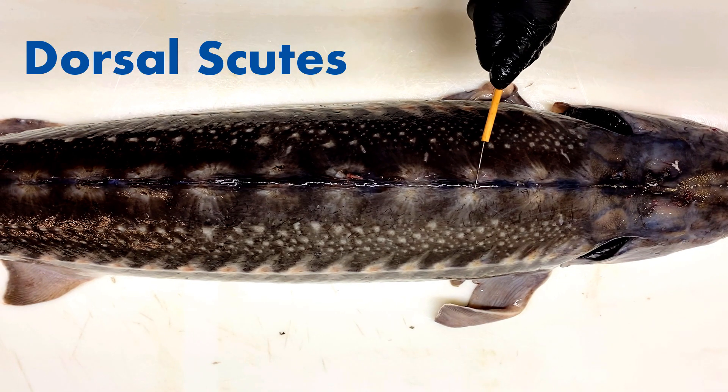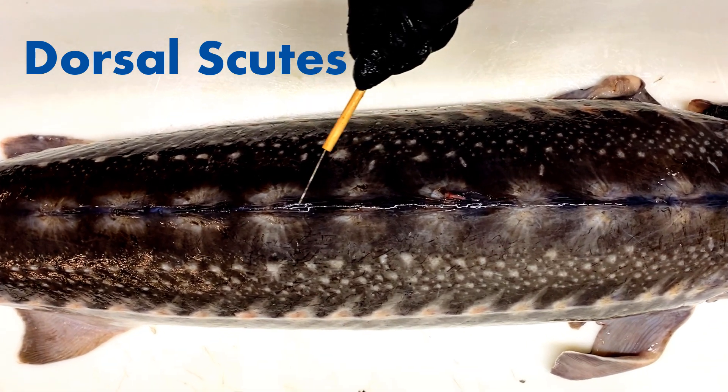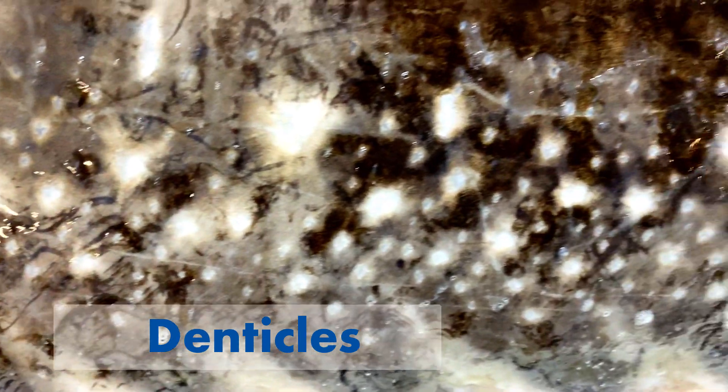Now you'll see that sturgeon don't have scales — they do have these bony plates called scutes. They have five rows and these star-shaped denticles.